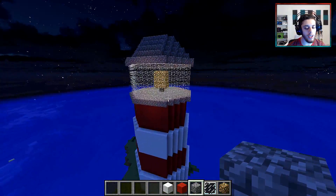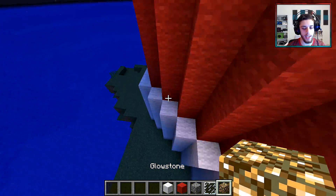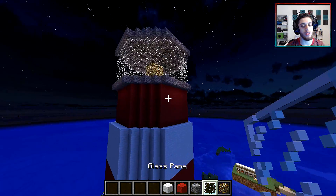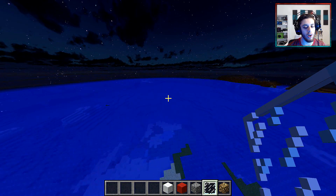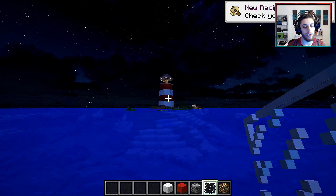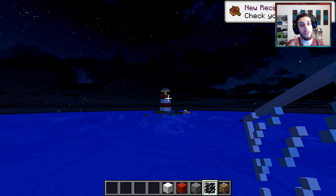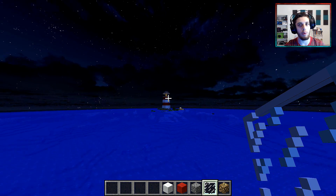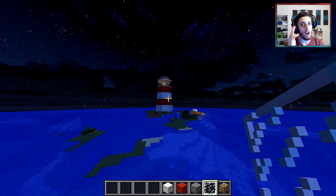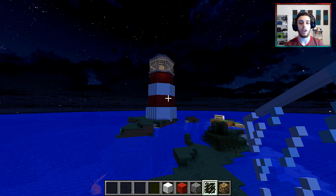And there you go, that's pretty much it. If you want to put some glowstone hidden in here, maybe you should — but I think this looks awesome. If we go very far away and look in the distance, you see a nice big lighthouse. It glows perfectly. On that note, I want to thank you guys for watching. Make sure to like, subscribe, and do all that good stuff. I'll talk to you guys next time — goodbye.